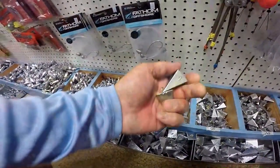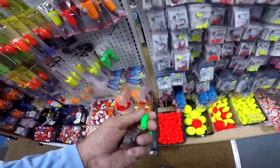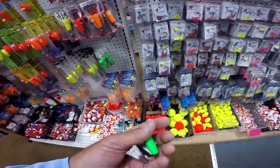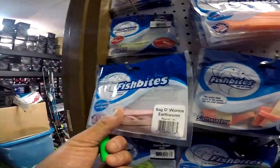We're going to need some weight. I like pyramid weights, I like four-ounce weights — that's just what I do. I like big weights and little hooks. I want to get some floats because I want to make some float rigs — I'll show you that in a minute. And you can never go wrong with having some Fish Bites; put a little piece of that on there, bag of worm.